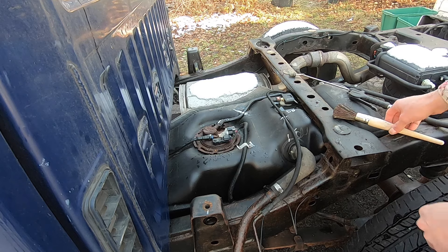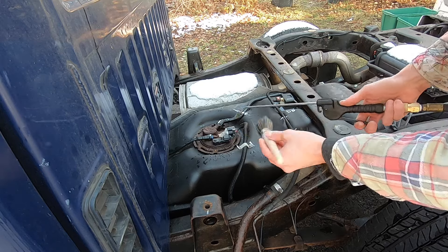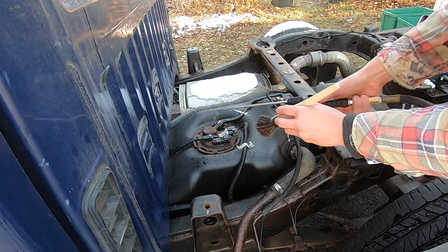The next thing you want to do is get this really clean and dry in here. I have some compressed air and a brush. Soapy water would be good too, because gas will be getting on here a little bit and that is a solvent. Whatever you can do to clean this up is great.